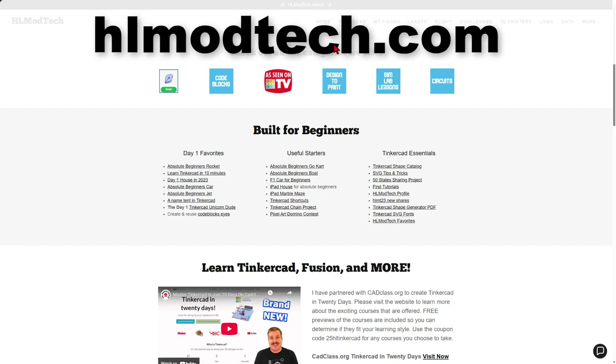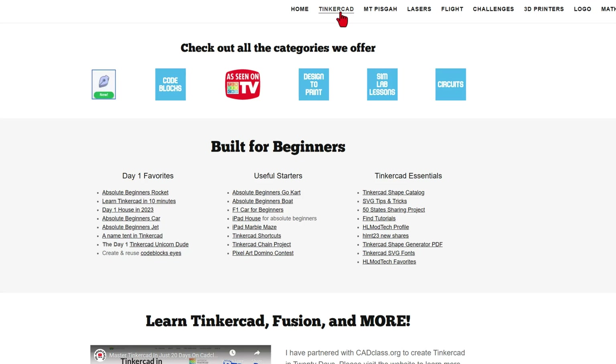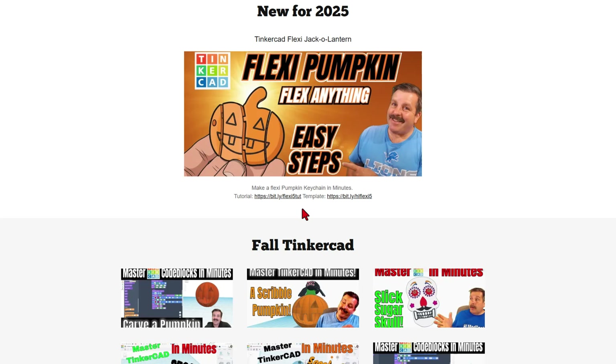You can find that video with the cards, but you can also visit my website, HLModTech.com. I've got a page dedicated to Tinkercad with all sorts of awesome categories, including the Day 1 Favorites, the Useful Starters, and the Tinkercad Essentials. What I want to share today is I've also got, under Just For Fun, Seasonal Tinkercad. When you click on this, you have my Flexi Pumpkin, Flex Anything, Easy Steps — the tutorial and the template are right here.